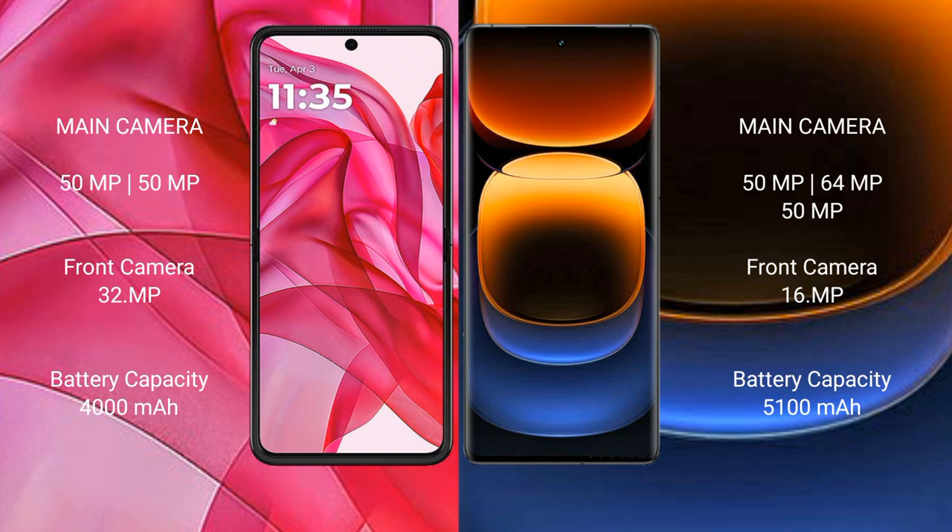Motorola Edge 50 Ultra has a 4000mAh battery with 45W fast charging support. Vivo iQOO 12 Pro has a 5100mAh battery with 120W fast charging support.